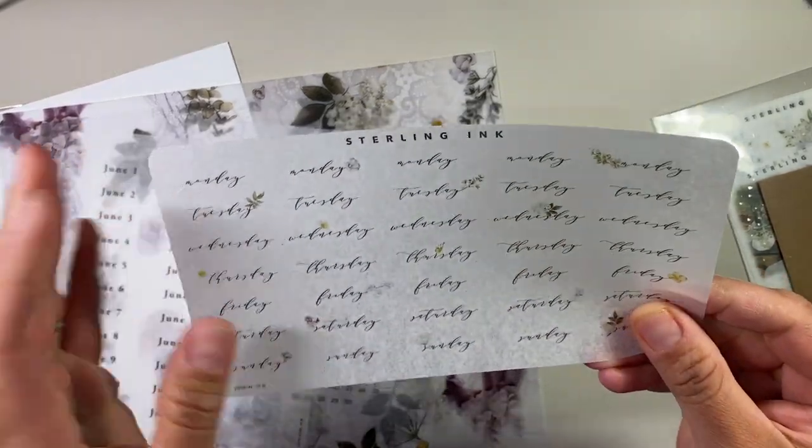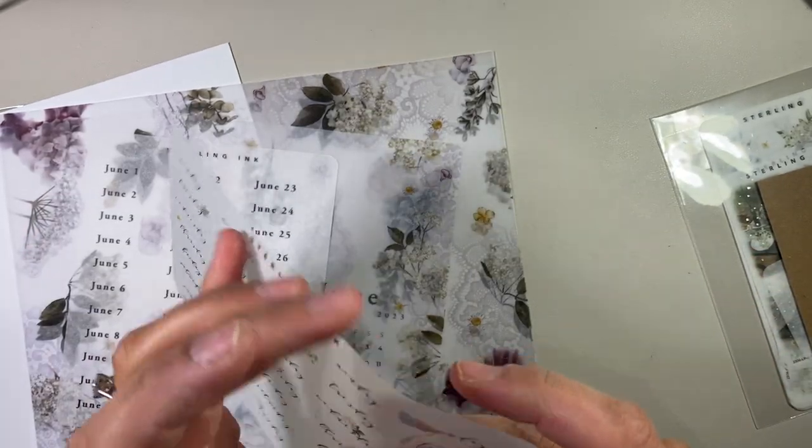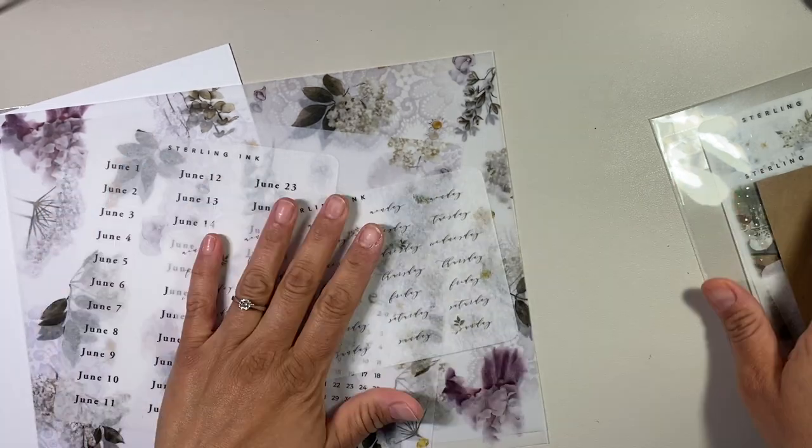So these are the days, and you get five weeks, which are smaller than I thought they would be. They kind of feel like washi tape paper. Very cool.